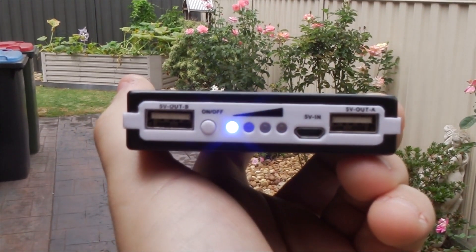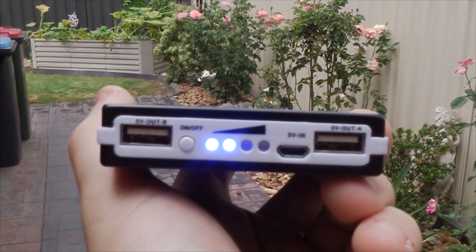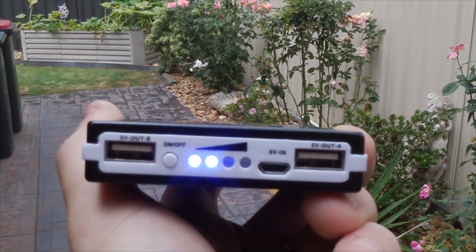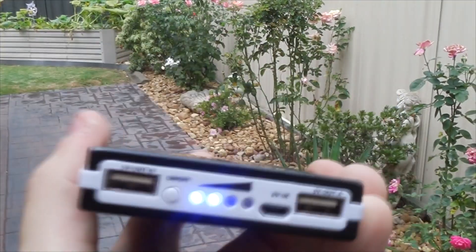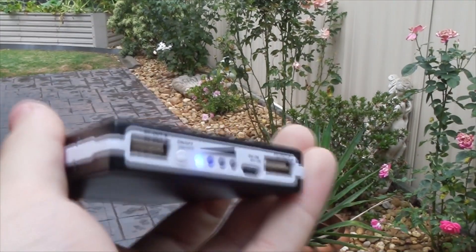It's a pretty gloomy day even though it doesn't look too bad on camera — we just had a storm. Right now it's charging and the second LED is flashing, and as it charges it will start flashing the third LED then the fourth. I think it works, I just haven't experimented with it long enough. But it definitely works great as a battery charger in general. Thanks for watching.